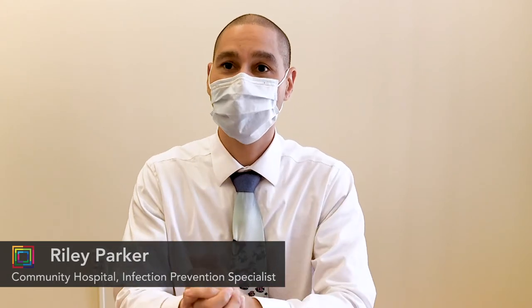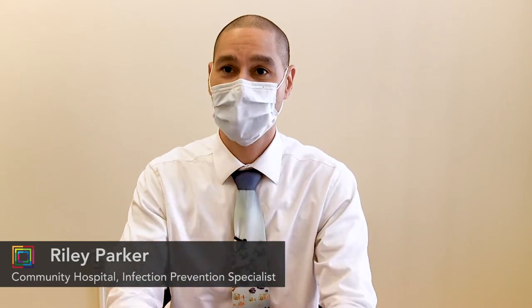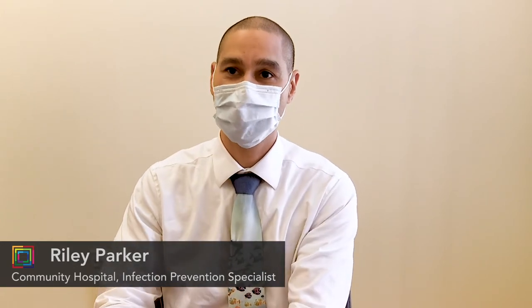If you do have to adjust your mask, it's best to clean your hands first — alcohol hand rub works just fine. Once you've done that, you can touch your mask, which is dirty or contaminated. After you touch your contaminated surface, you're going to want to clean your hands again. You also don't want to take your mask off and reuse it, because by this point you have less than six inches from your mucous membranes to that contaminated surface.